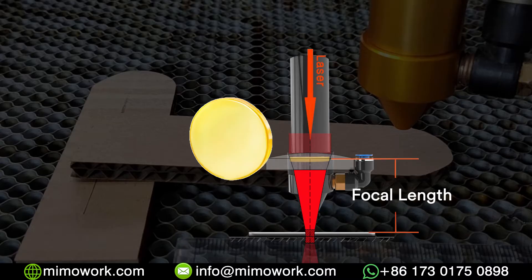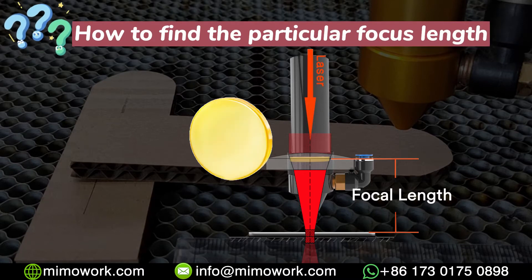The focal length can be quite different depending on the type of lens you have in your laser head. So I'm gonna go ahead and show you how to find a particular focal length.